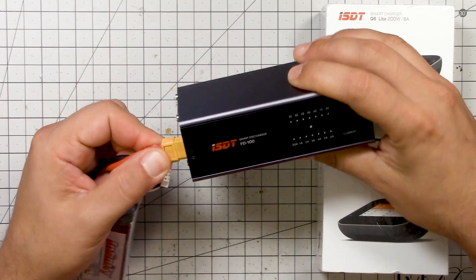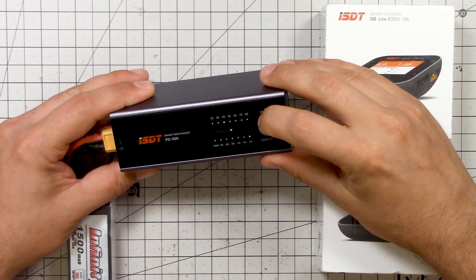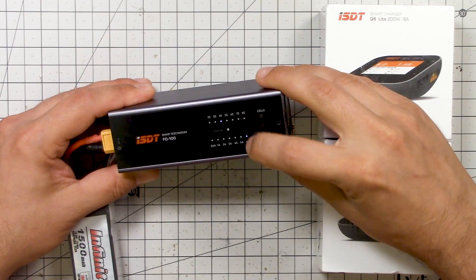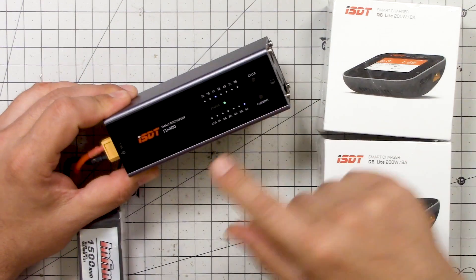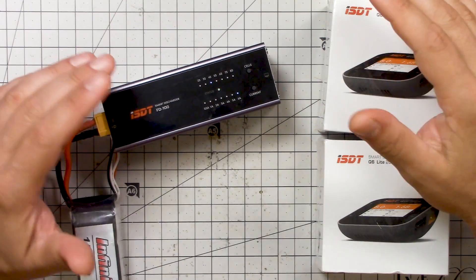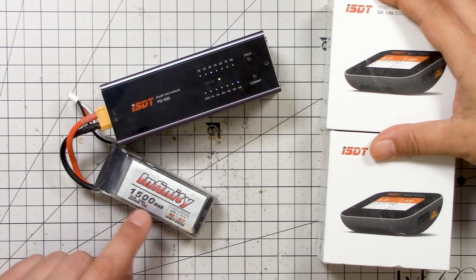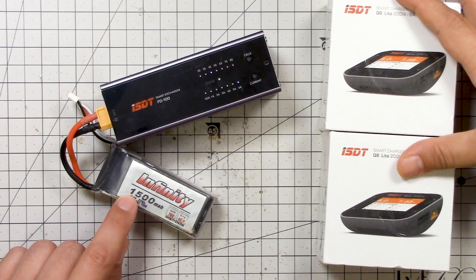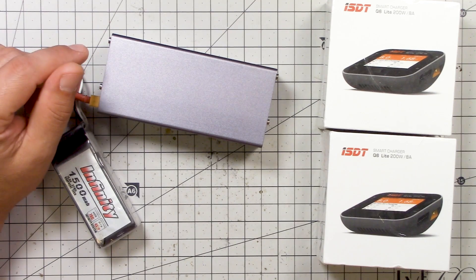Here's what this does: you plug your battery in, you press the cells button to pick whether it's a 2, 3, 4, 5 cell or whatever — I'm on four cell now. You choose your discharge current, and you can see it goes up to six amps or 80 watts. Then it starts discharging the battery — it's doing that right now, you can hear the fan blowing. That's it. It doesn't take very long to run one of these down. You can do the math: six amps, 1500 milliamp-hours — that's roughly 15 minutes to fully discharge this battery, and even less than that to take it down to storage voltage. You just walk away, wait till you hear the fan go off, and move on to your next battery.